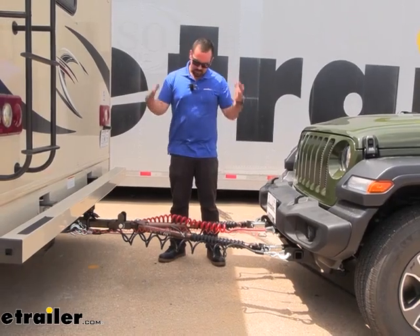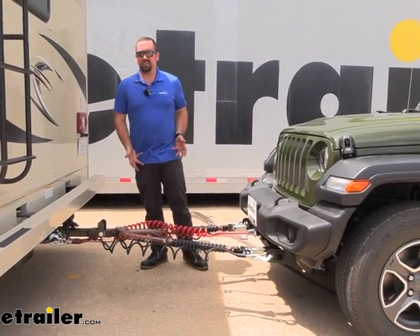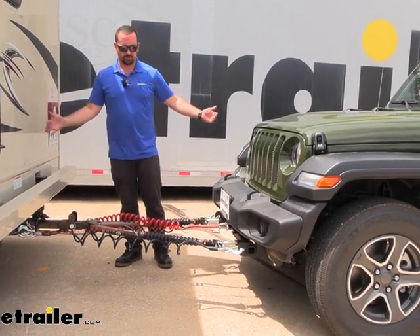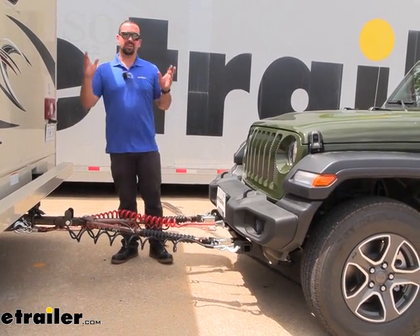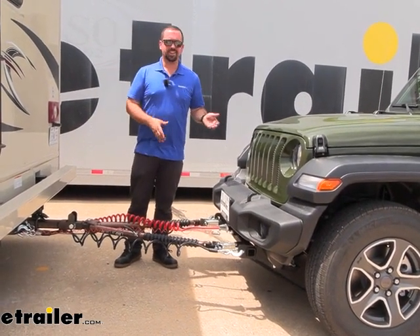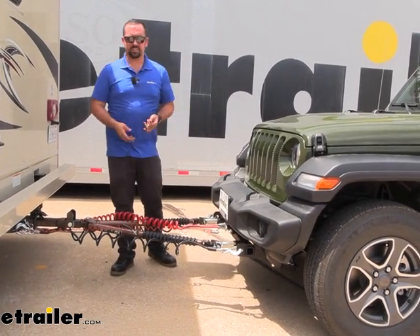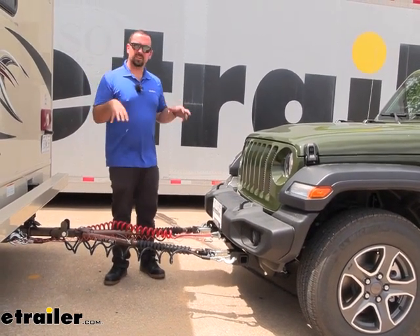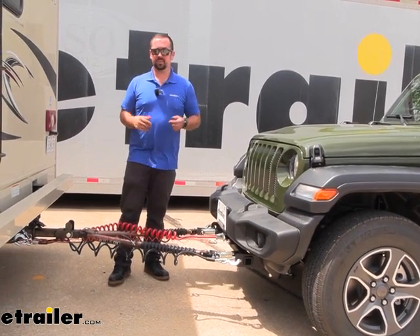Something that a lot of people go with the Avail for is the wide span. This is one of the longer tow bars out there when it's fully extended, and that makes for a much easier towing experience. You can make cuts a little bit easier, so if you're navigating through a gas station or a tight camping spot, this is going to be a better option for those situations.